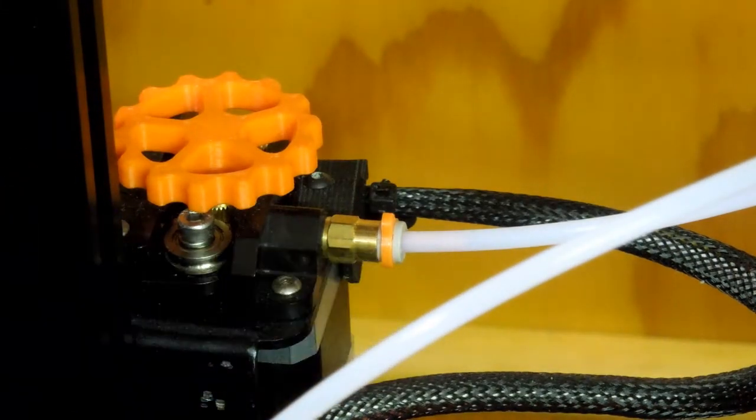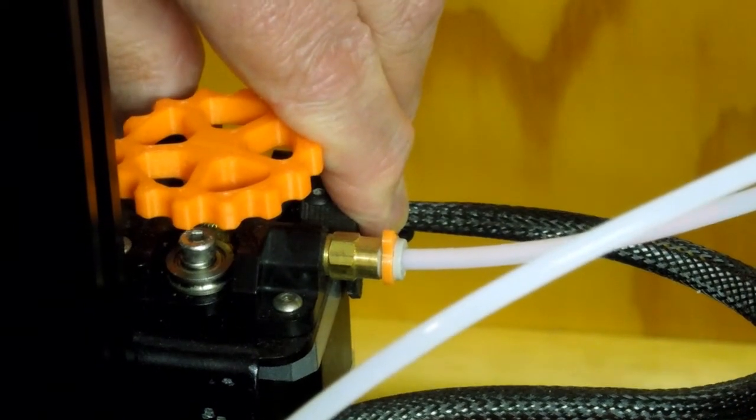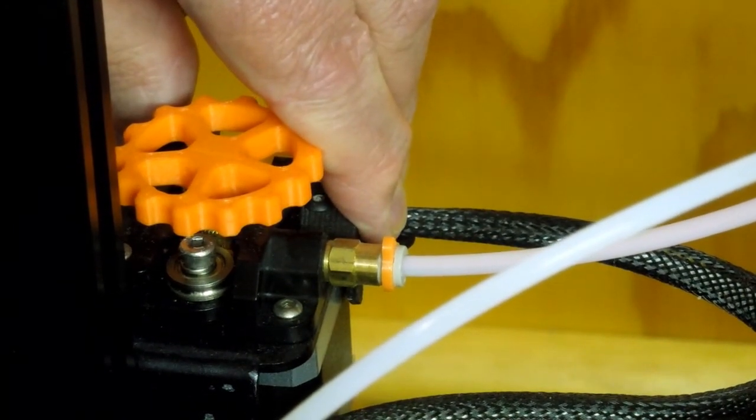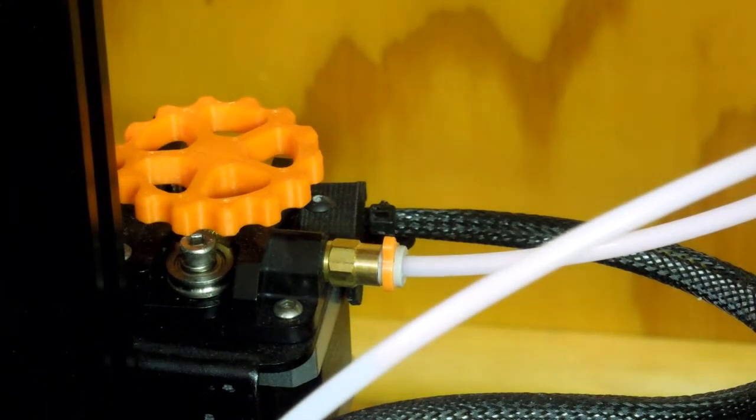That orange filament is going right through here. If I squeeze this, you can probably see that filament coming around through the Bowden tube. So that pointed end makes it real easy to get it started.